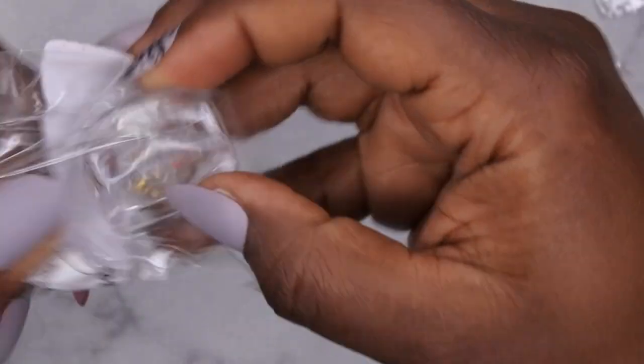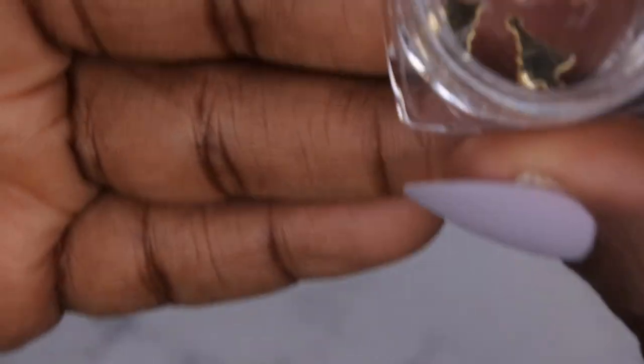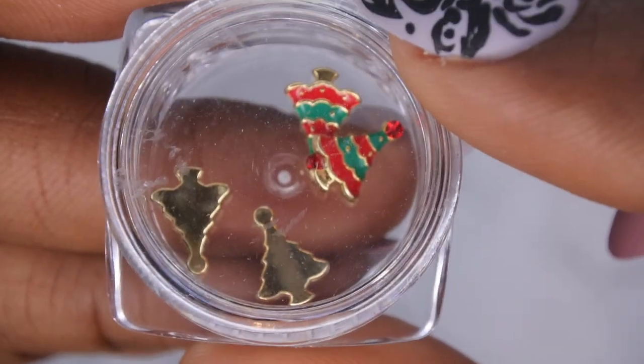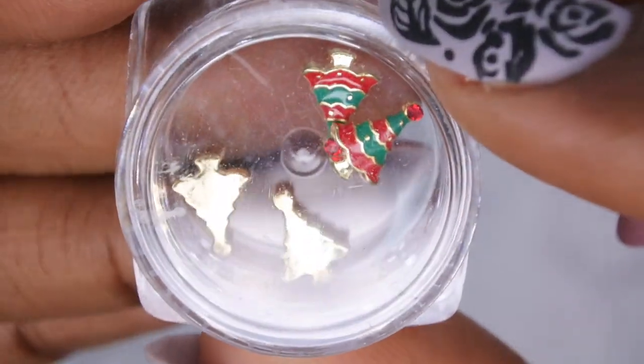I also picked up some more charms — these are some Christmas tree charms. There you go, that's what these look like: a cute little Christmas tree with a rhinestone at the top for the star. I thought these are really adorable and it comes with four.